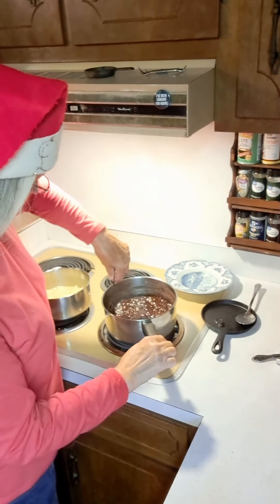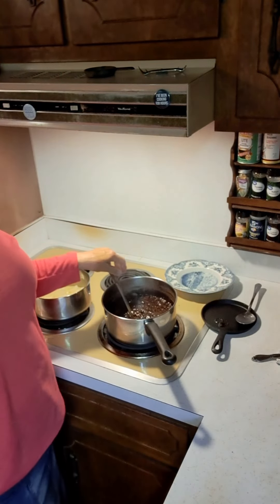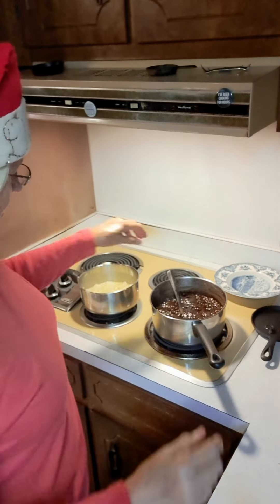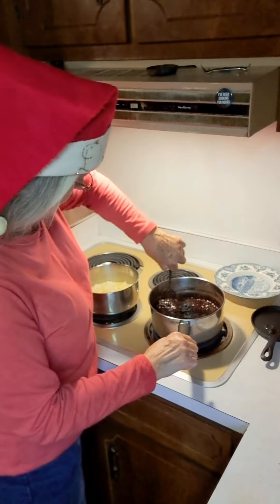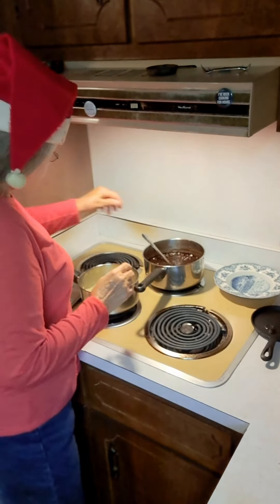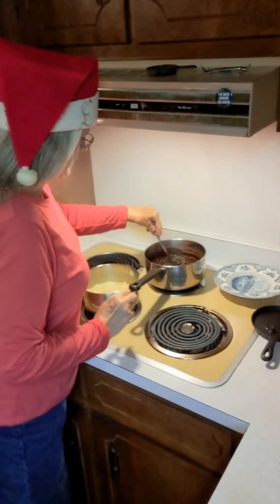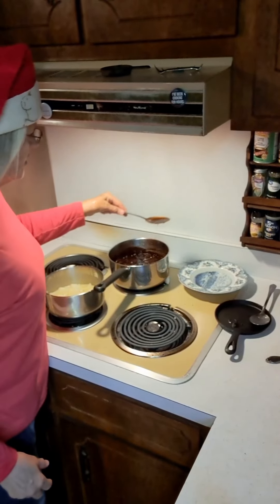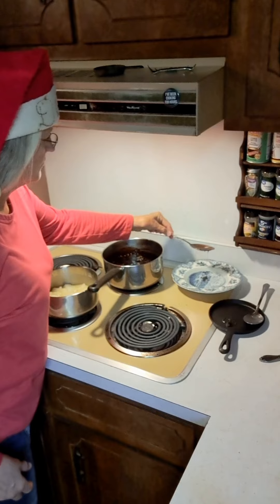I think we're probably pretty close to a softball now. I'm going to go ahead and move it off of the burner, because if it's making a softball I don't want it to continue to cook. I got me some fresh water in my bowl because once you test the candy a couple of times the water warms up. So you want just fresh cold water right out of your tap — you don't want warm water.